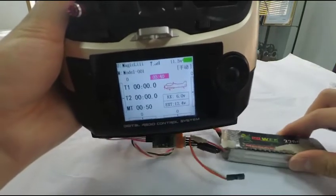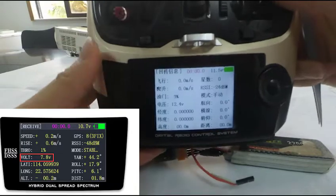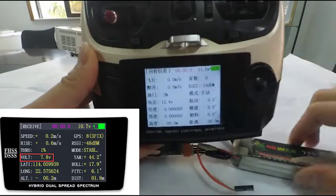The voltage can also be checked in the receive menu on the transmitter.